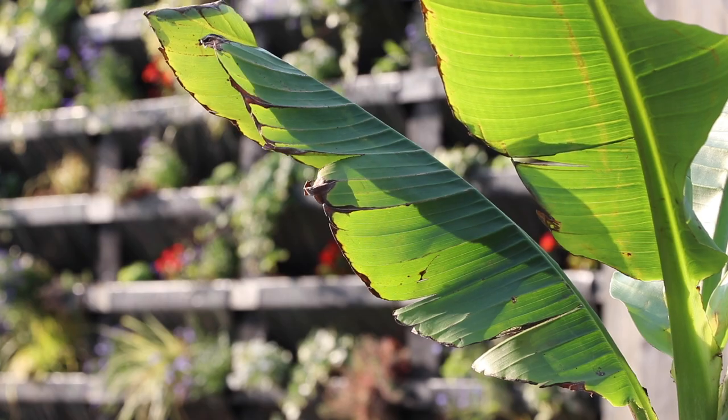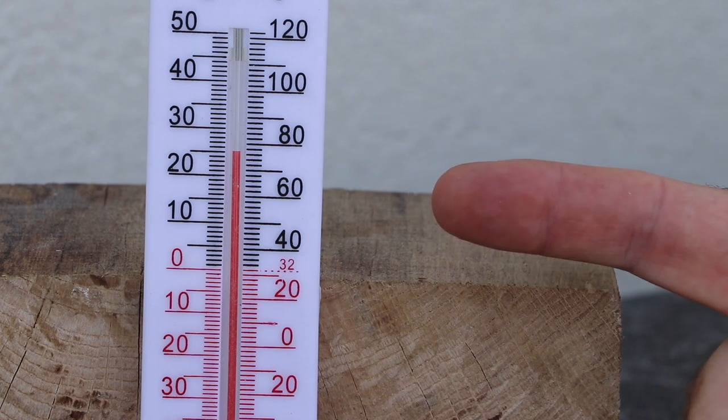We've just had the hottest night ever recorded in the UK, and although it's only 7am, the temperature's already 25 degrees Celsius — that's around 77 degrees in old money. But things don't stop here at proper DIY HQ just because it's a little bit warm.